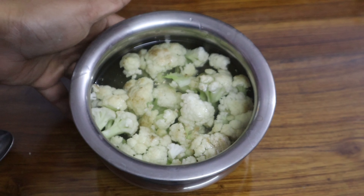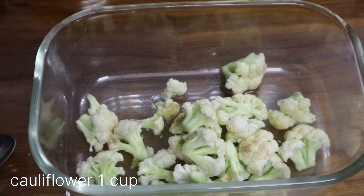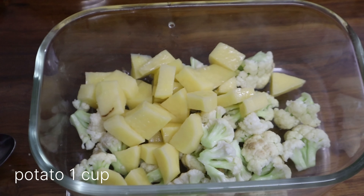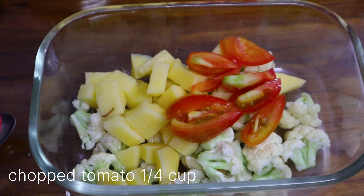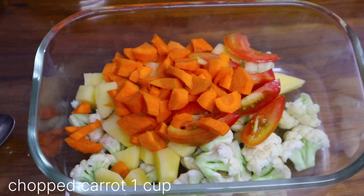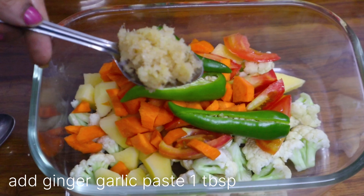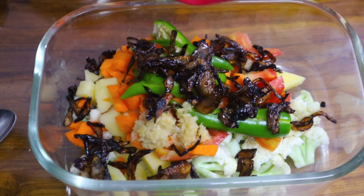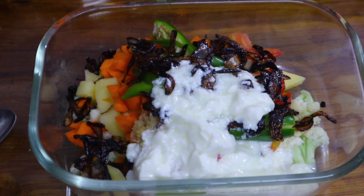For this recipe you will need 1 cup of garlic, 1 cup of tomatoes, 1 cup of carrots, 2 beans, 1 tablespoon of olive oil paste, and 1 cup of onions.